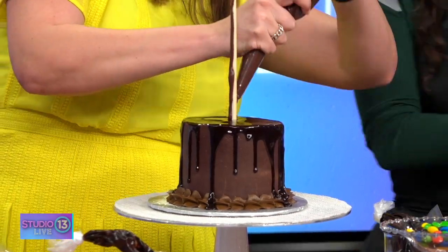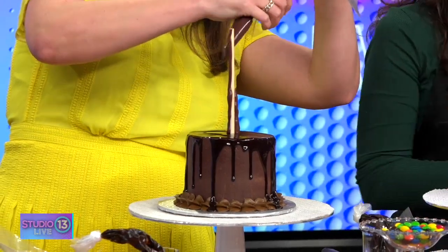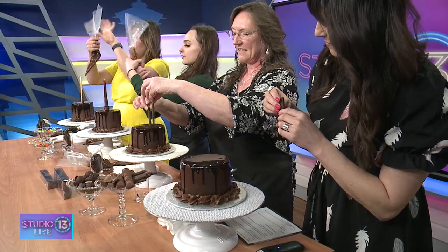Then we decorate our side. Again, you only want to hold as much as your hand can hold, so you twist off the top of the bag.